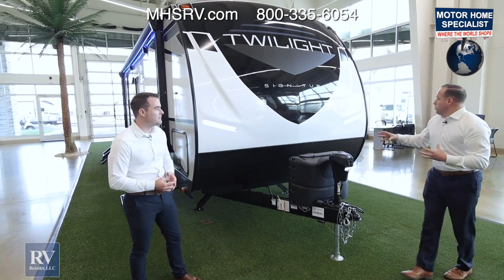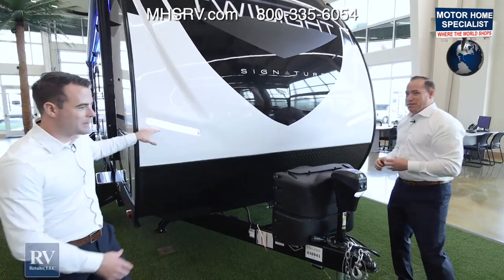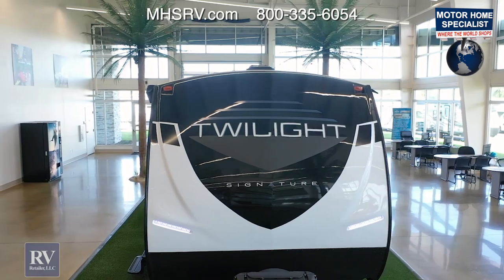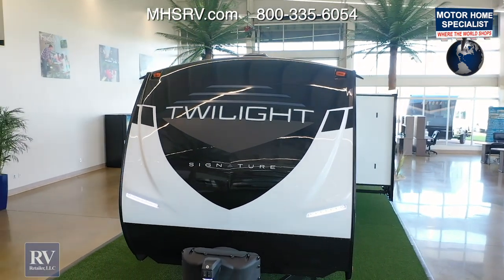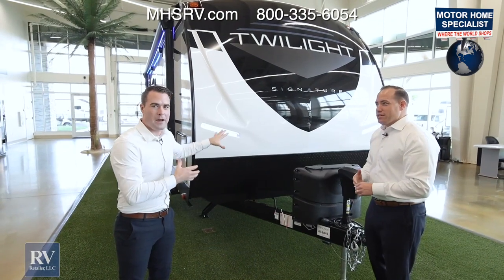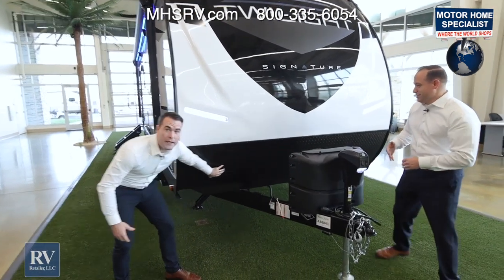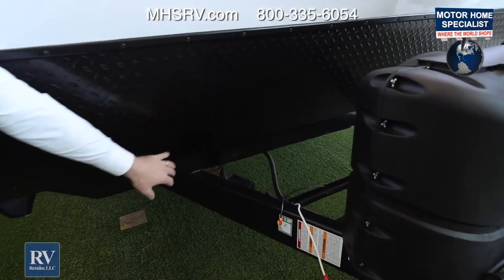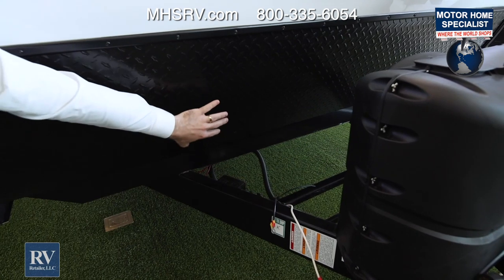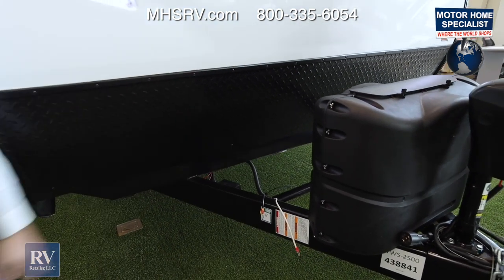We also have these amazing accent lights, which is great because it's going to help you when you're hooking up to the unit late at night. It just looks better driving down the road — on top of that paint package, it makes it look even better. You also have diamond plating right here, which is a great protectant feature. Any rocks that might get kicked up, it's going to protect your trailer because you have this third-of-the-way diamond plating.